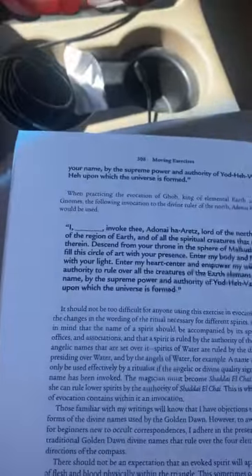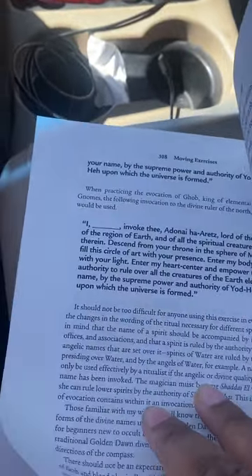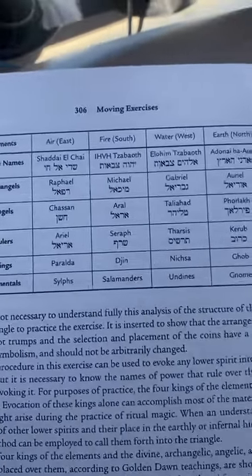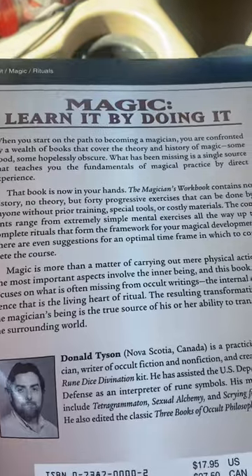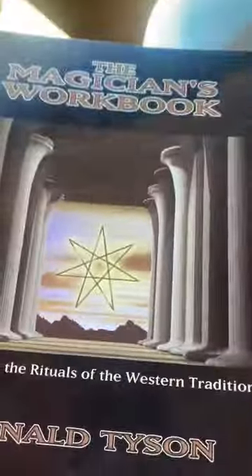I'm going to wrap this video up. I just wanted to show some of that. I got to read this, but anyway — magic, learn it by doing it. Once again, that's the book we're reading from.